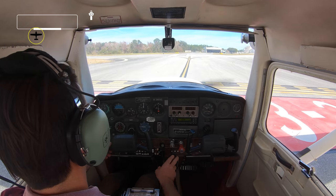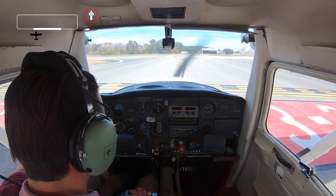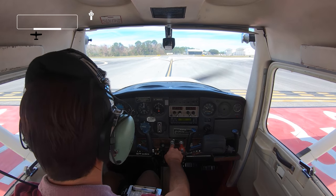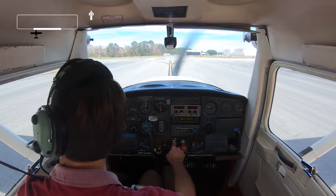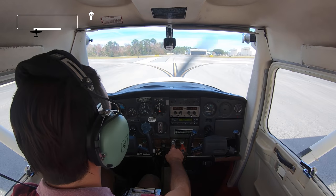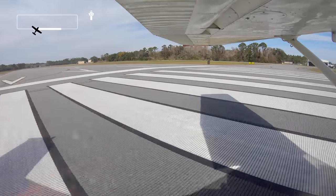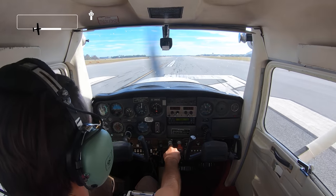St. Augustine Tower, Cessna 5165 Bravo is holding short of 1-3, ready for departure. Tower clears: 65 Bravo maintain runway heading, they'll call the left turn for a left pattern, runway 13 intersection Bravo 1, cleared for takeoff. Clear for takeoff 65 Bravo, left pattern. Full throttle and we're rolling.